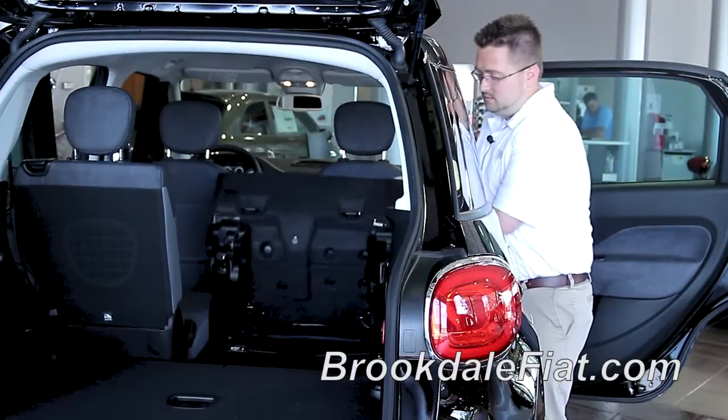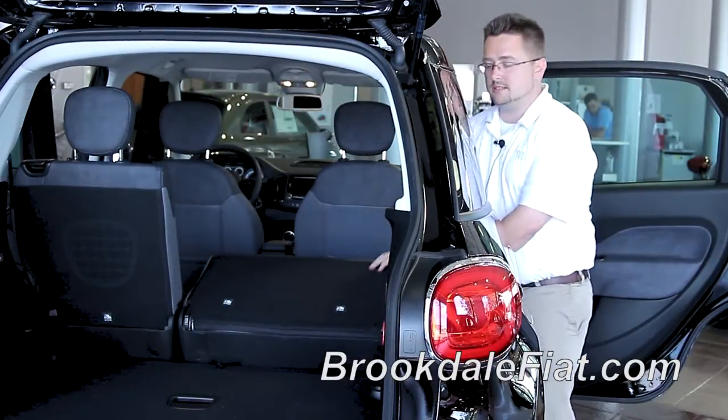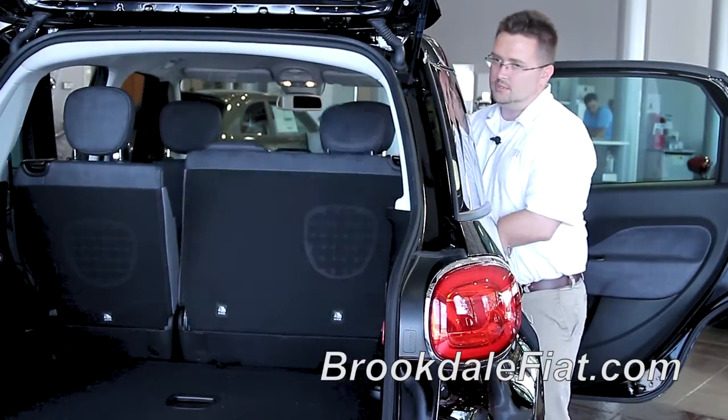To retract the seat, gently push down until it locks in and fold the seat back up.